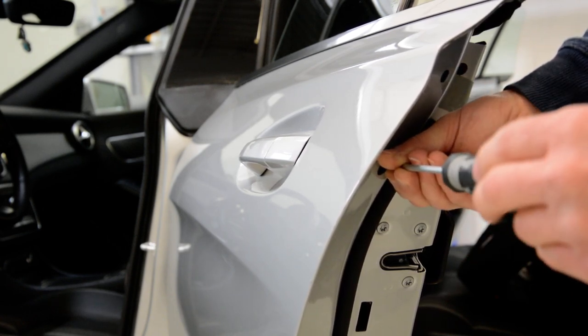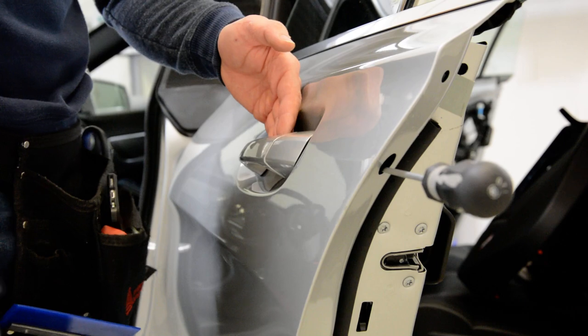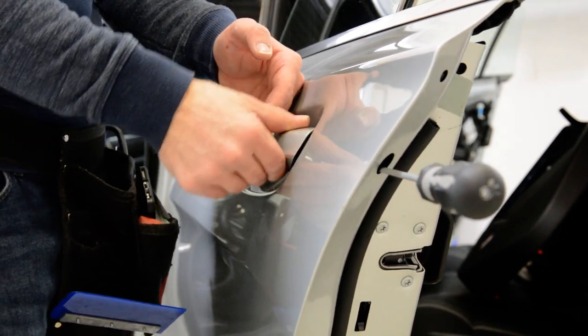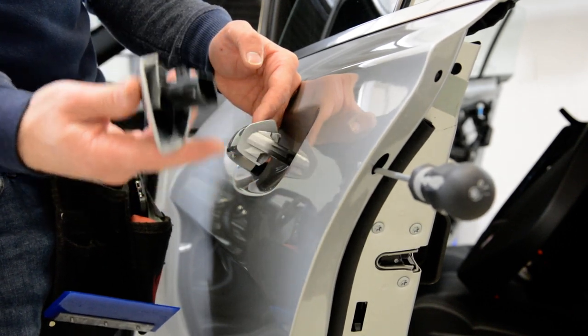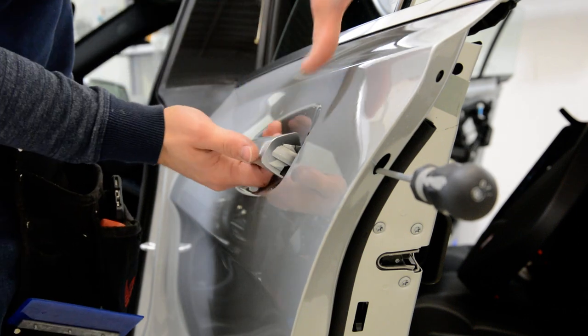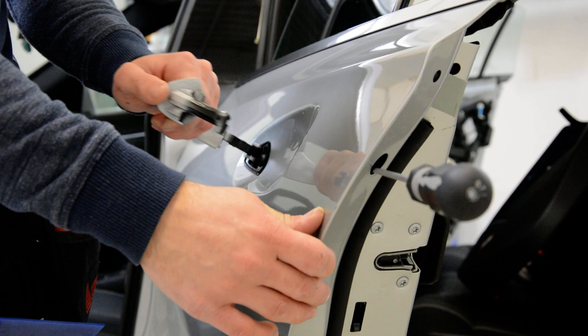You can see it's completely free. Now leave it like that. Take your door handle like this, and start to pull up and down until you get out this piece.